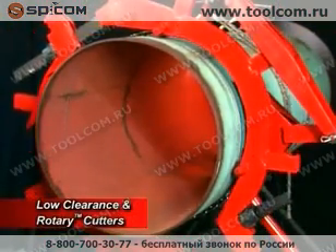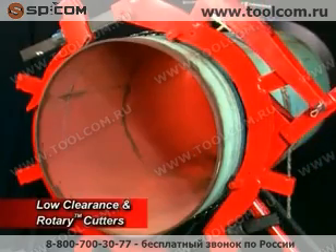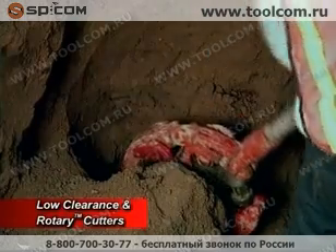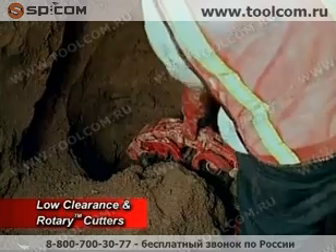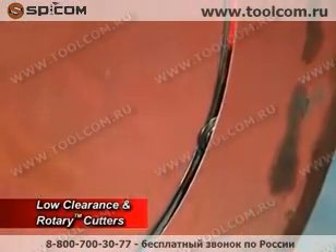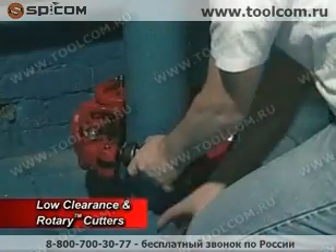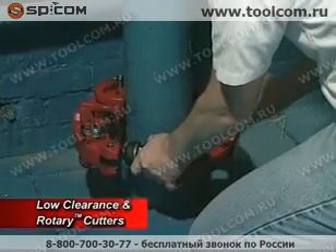Reed Rotary Cutters offer customers a safe, reliable pipe modifying system. These large diameter cutters are a Reed invention. The rotary cutter is an ideal tool for applications where a square cut must be achieved safely, in tough operational conditions such as in the trench or underwater.